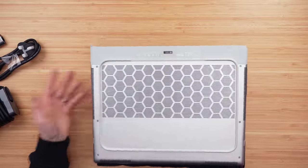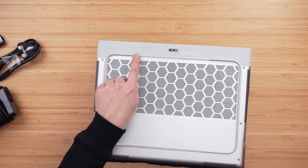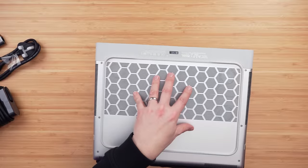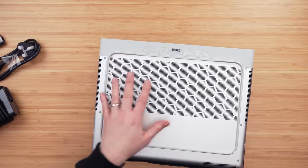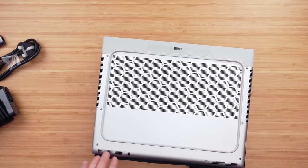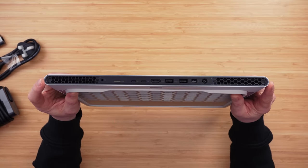Looking at the bottom, we've now got a rubber grille which goes right the way around the base, which looks quite unusual. They have given us a cutout here to allow for air to be brought in, and a cutout at the front as well, so air can come in and feed the actual vents. This is all intake across the bottom of this laptop. These grilles here are going to be your outtake, and these here are no doubt the speakers. And then at the rear, we've got the two rear vents firing the hot air out the back.